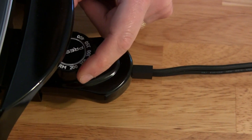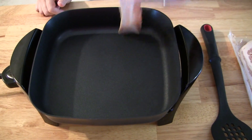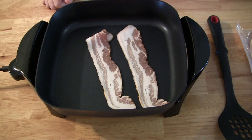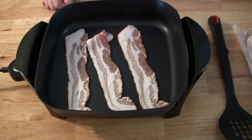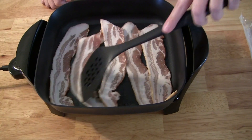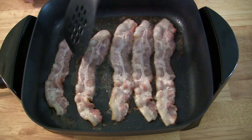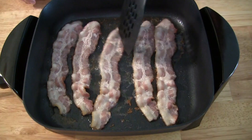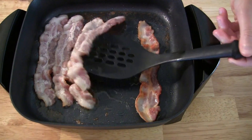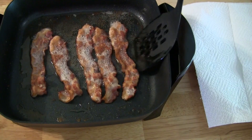We're going to start with bacon, so we're going to set it at 325. We're starting off with five strips of bacon. You'll want to use utensils that are non-metallic so you don't scratch the nonstick surface. Okay, our bacon looks done.